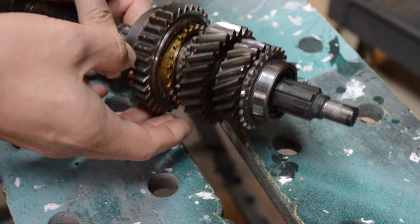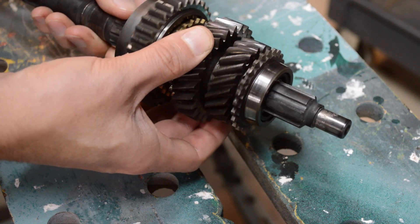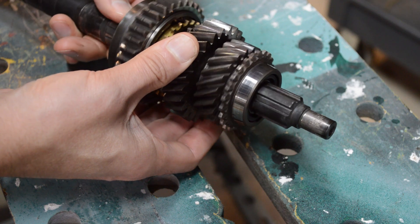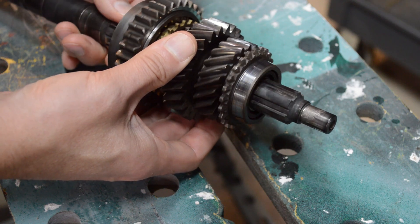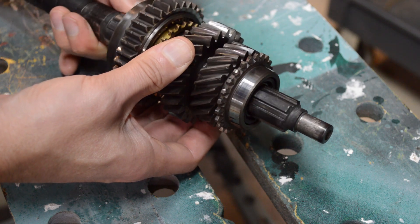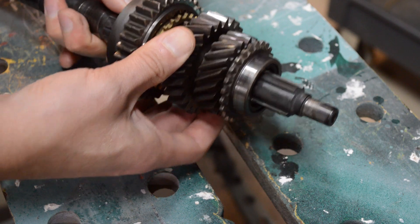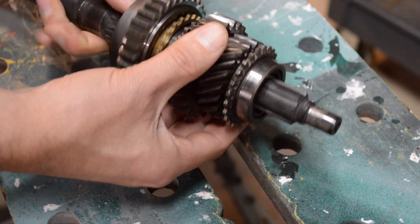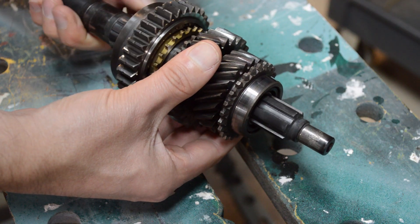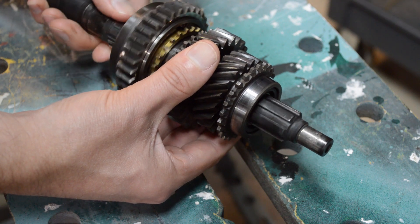The teeth on these look okay. It helps to do this in a room with a lot of light. You can see the way that the light reflects on the teeth, and as you spin it past, you should be able to see everything looks very even and the same on both sides — well, not necessarily the same, but everything looks good.